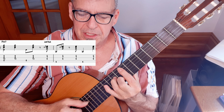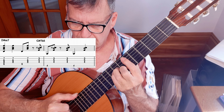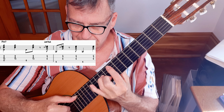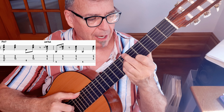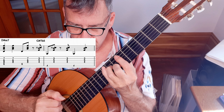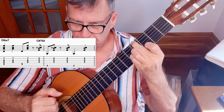'But each day as she walks to the sea, she looks straight ahead but not at he.' So I'm playing the first half of the pattern, then the second half of the pattern, then the first half again, then the second half again.